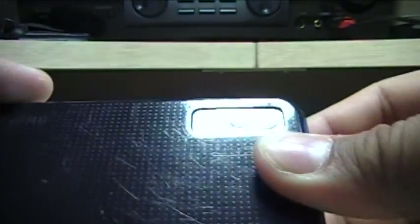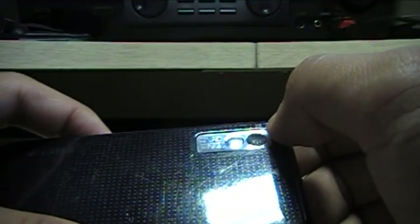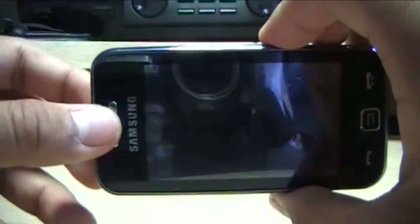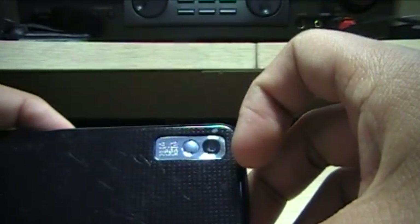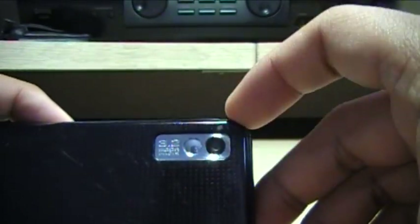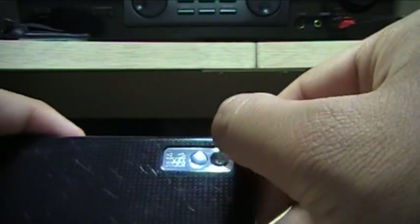Here we have a 3.2 megapixel camera. The resolution is pretty decent for a cell phone. However, there is no image stabilization, so if you take a picture and move around a bit, it will turn out blurry. It does not have a flash — just a self-portrait mirror and the lens — and it does not have autofocus. You have to choose between macro and infinite focus modes.